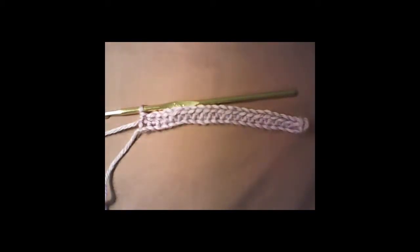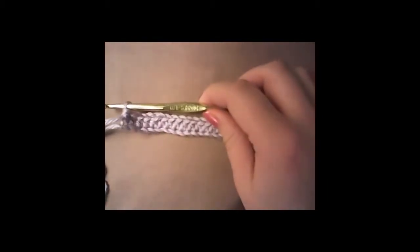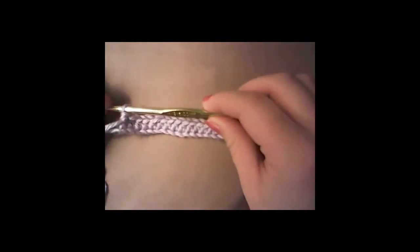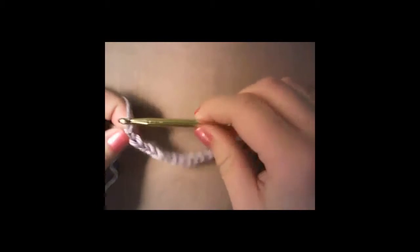I'm at the end of my first row. I forgot to mention that for this you can use any size hook you want — I'm using an H hook right now, but for the one I showed at the beginning of the video I used a 5.5. After you crochet your last stitch in the first row, you're going to chain one, just like you normally would — nothing special, just a normal chain.